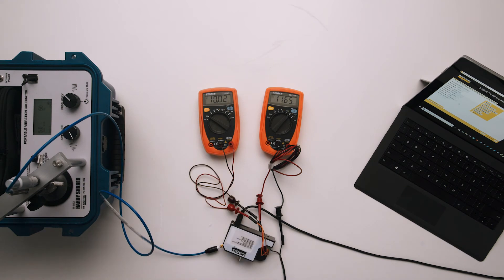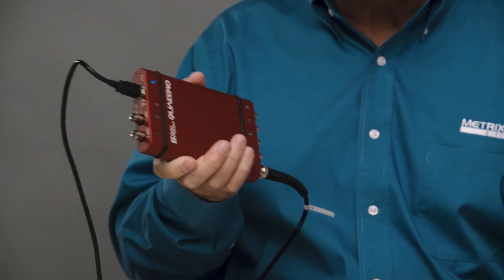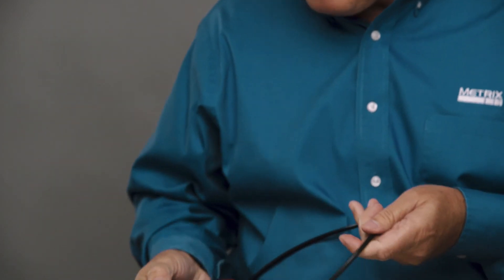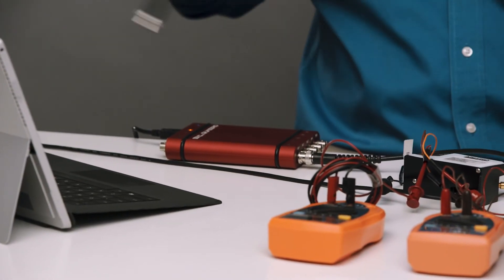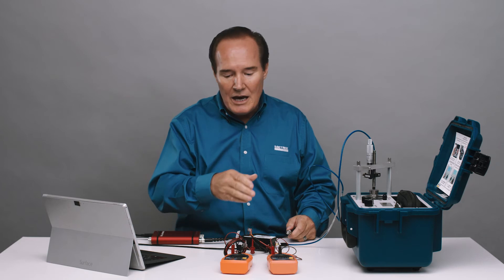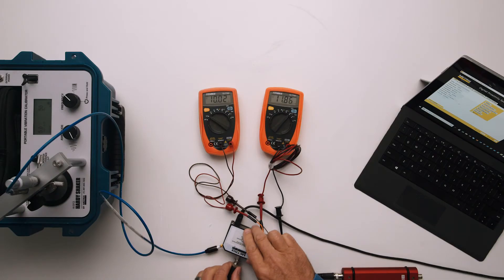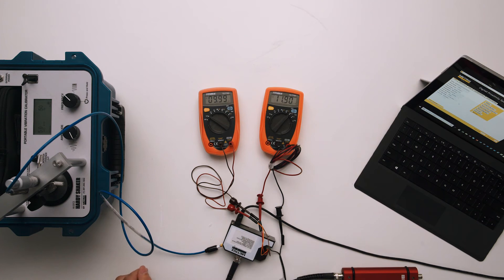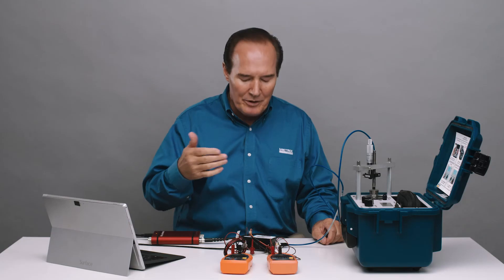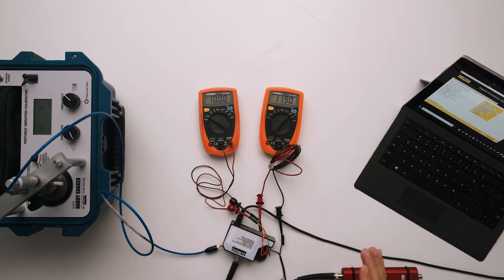The next piece of test equipment is a Quattro Pro, which is energized and connected to my computer. This simulates another field device you might want to check. I'm in channel one and I'll go ahead and connect it to the BNC. The milliamps changed a little bit, but the gap voltage really didn't change, and that's what you want. You really want to be isolated from any test equipment that you connect to. That's really the power of this MX2034.